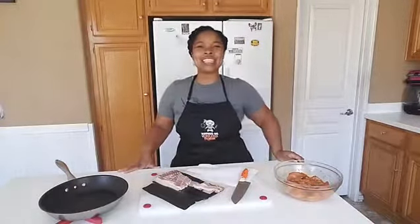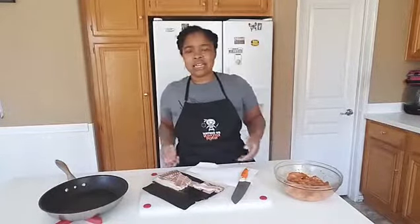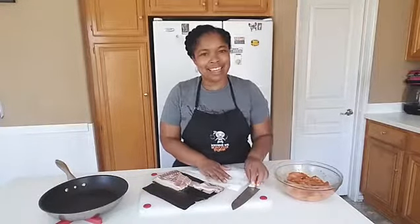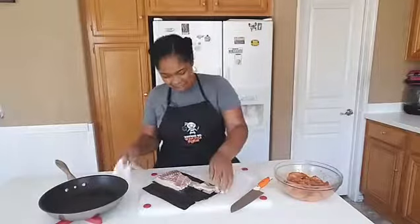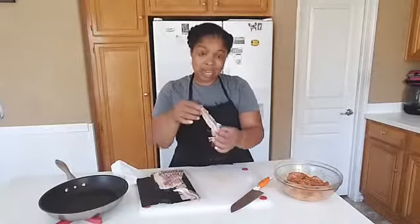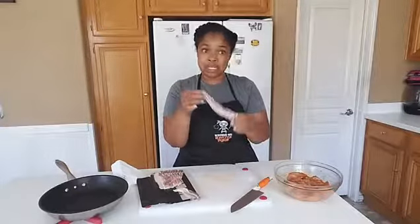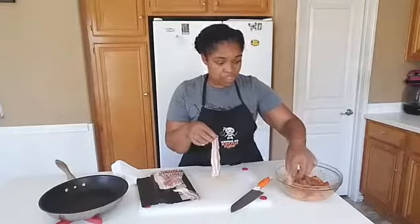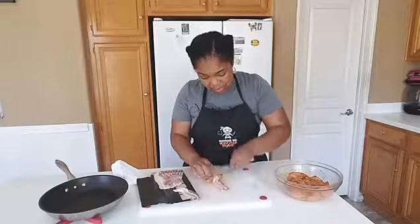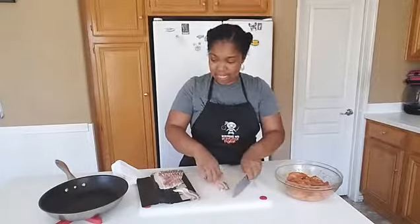I've already seasoned the chicken and cut it up, because a lot of times I see people who make bacon-wrapped chicken and they just sort of wrap their chicken and then cook it — and that doesn't sound that great. So I cut up my chicken and seasoned it. Now I'm going to use their bacon. What I did is I cut each slice in half and stretch them out a little bit to make sure they'll make it all the way around the chicken. Then I just wrap my chicken, use my knife, and cut right there.